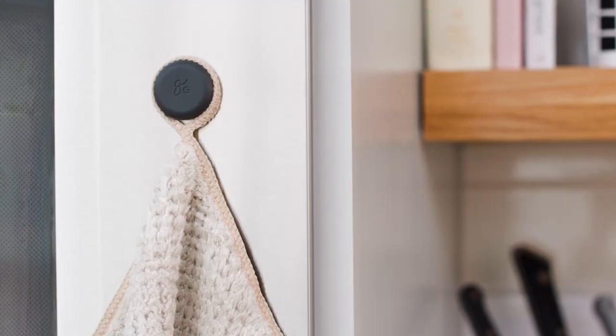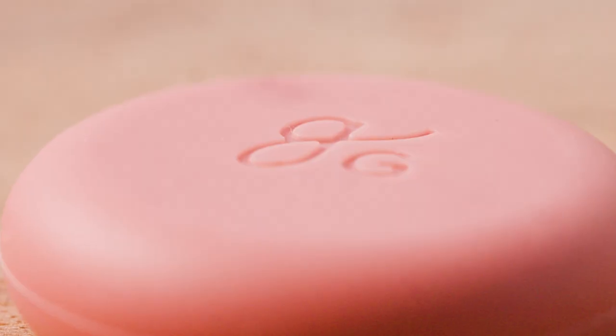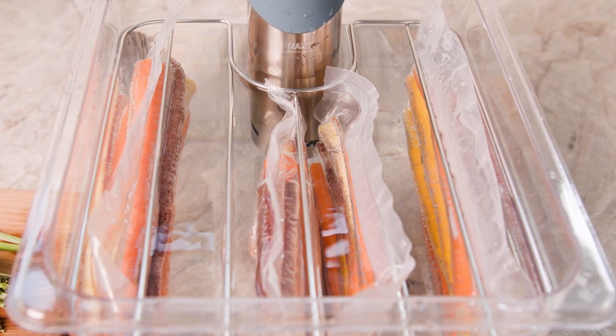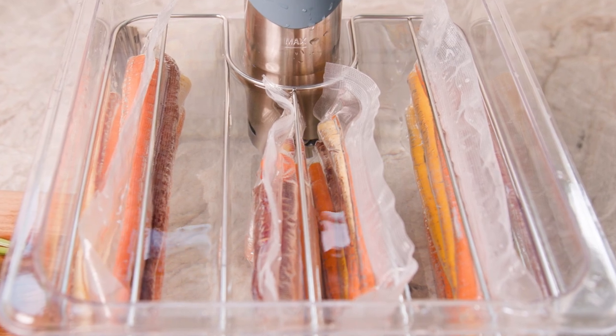But they also happen to be the perfect magnets for the kitchen in general, or for that matter anywhere else. The heat-resistant, BPA-free silicone coating makes them food safe even when they're in a bit of hot water, meaning these magnets are perfect for keeping sous vide bags submerged and separated.